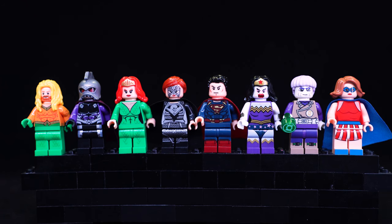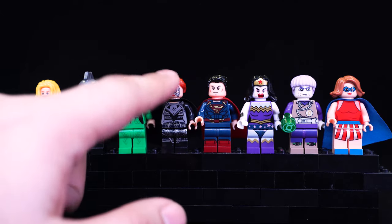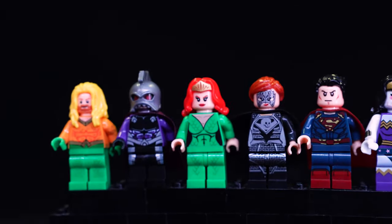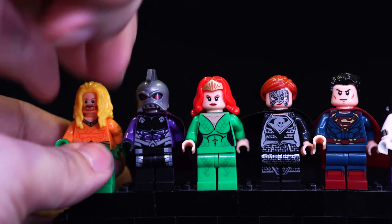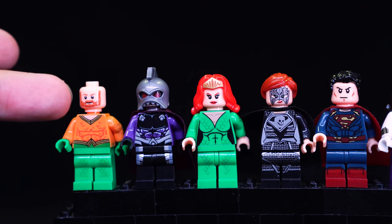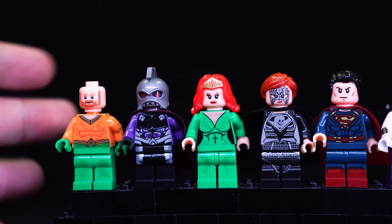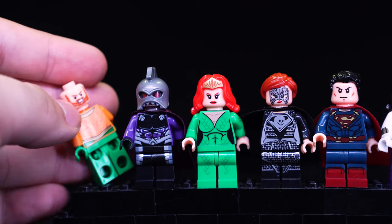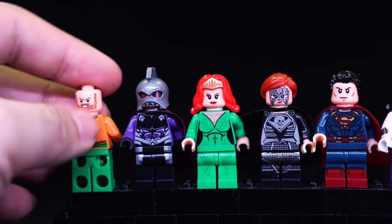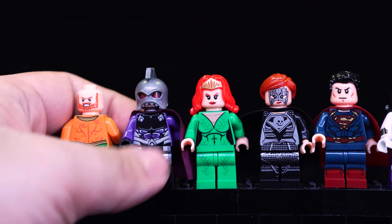Moving on to the next set, the printing once again is pretty awesome. Unfortunately one figure is missing an arm - it's just a regular black arm, but there's some printing on that side, so that's really annoying. Starting on the left, Aquaman - I'm really not a fan of this color scheme. Maybe if they changed the hair color it would be better; it just looks weird because he's got a darker colored beard but the body and suit itself is printed very nicely. He's got some nice golden scales on the side arms as well as some scales on the front of the legs. He does have a secondary head print, so yeah just a decent figure, just really not a fan of that really bright yellow hair.